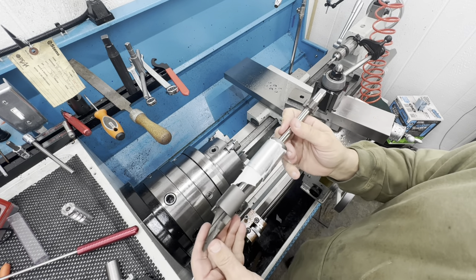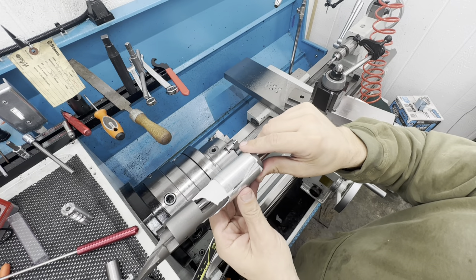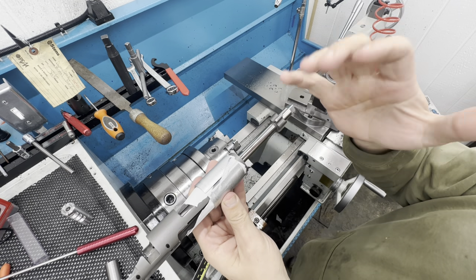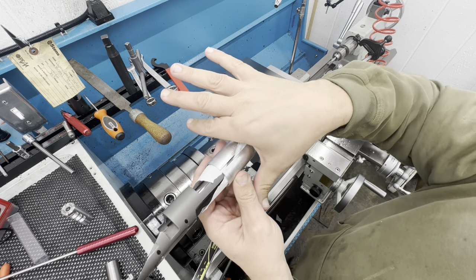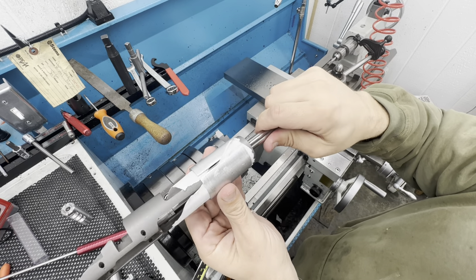To prevent the action from getting scratched up, I put a piece of paper in there and made a bushing that matches the action perfectly, split it, and now when I clamp down with the chuck jaws there's no way it can deform or scratch the action.